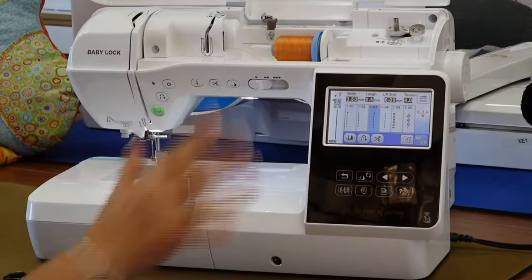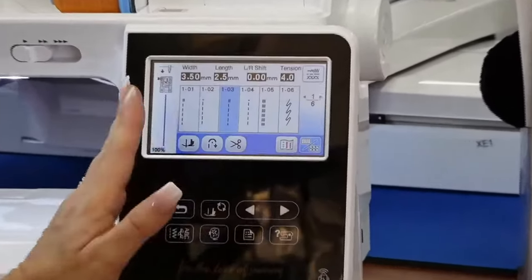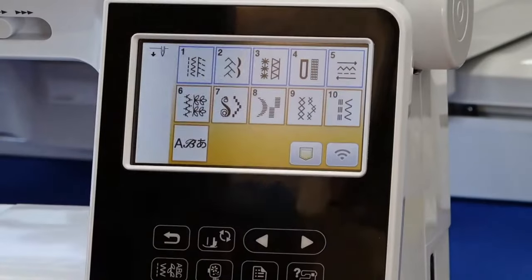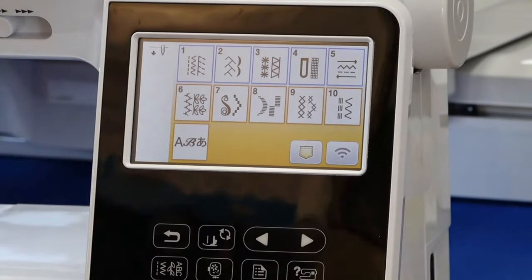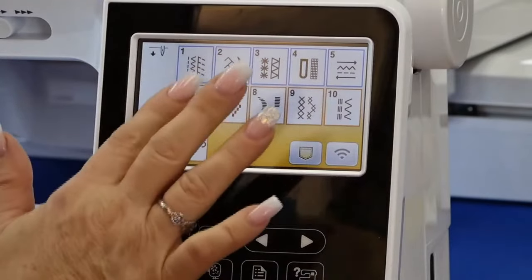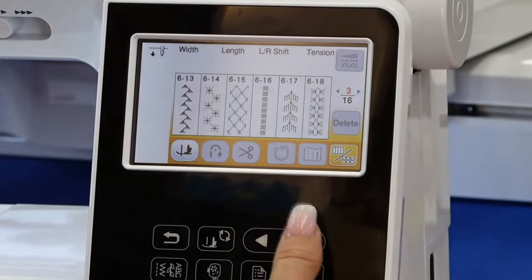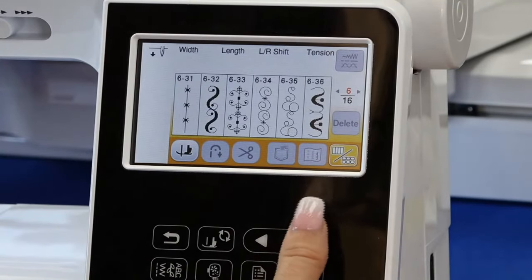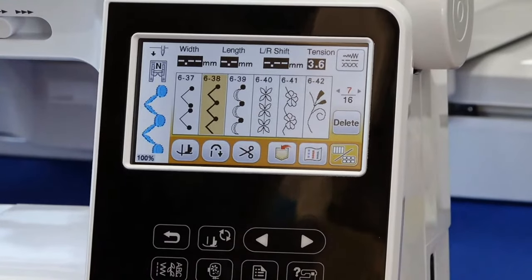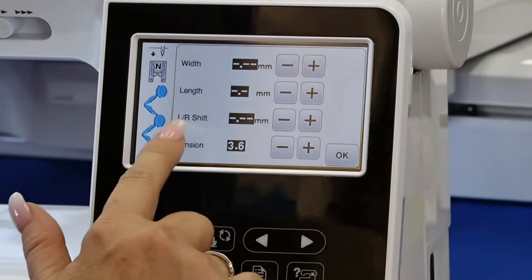When you put on the sewing module it comes up automatically with the sewing side. You can see all the sewing options — on the sewing side it's got over 300 built-in specialty and utility stitches. I've got 15 pages of stitches. It allows me to do a lot of the same things the high-end machines can do. I can go in and make adjustments to my width, length, and needle position.